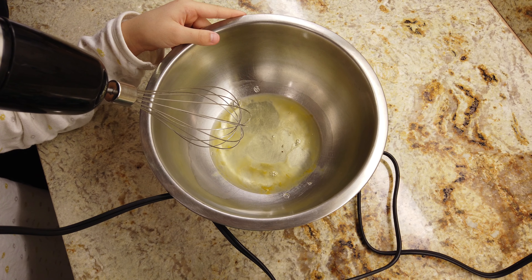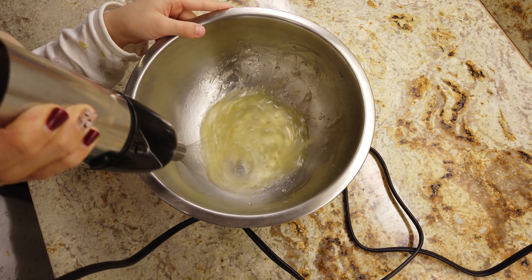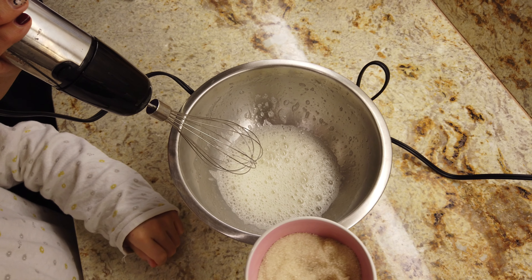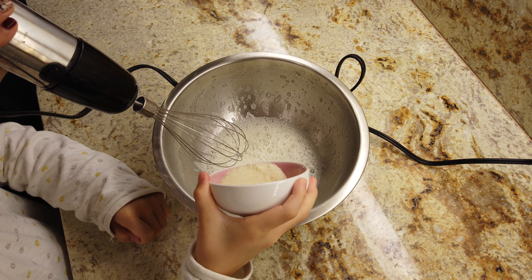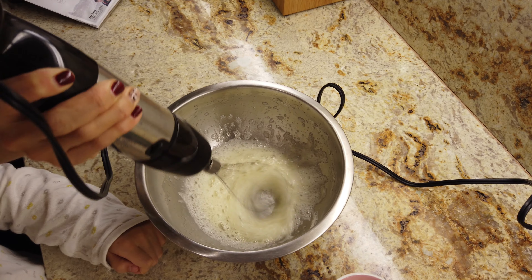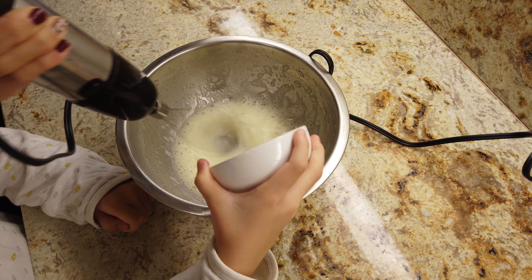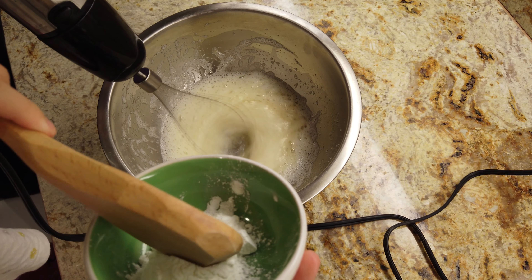Now mix your egg whites until they're fairly bubbly. While you're mixing, add little bits of sugar at a time. Now put in the cornstarch.